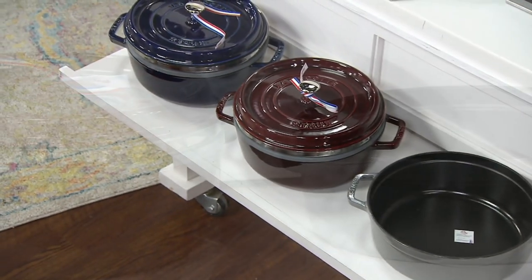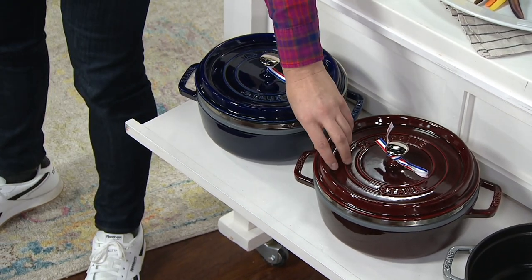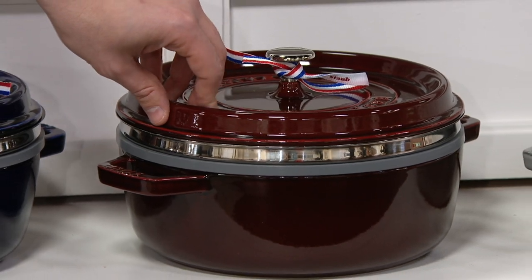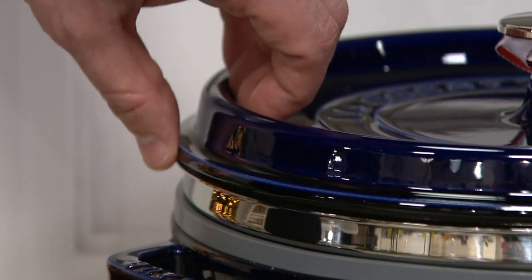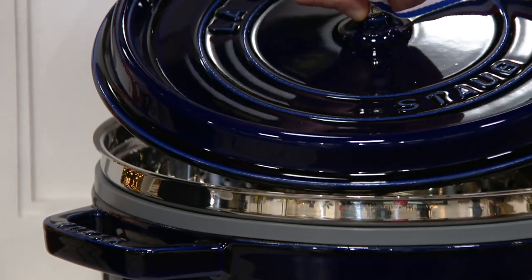Then I have it for you in a color that we're calling Grenadine — this beautiful kind of brownish wine, deep, rich color. And then last but not least, I have it for you in this beautiful dark blue. We are very limited in that dark blue, though.